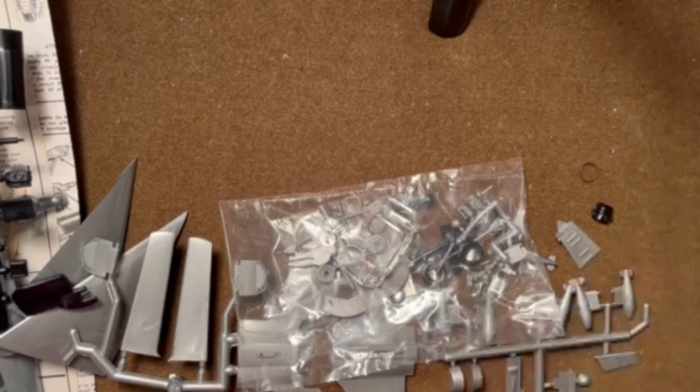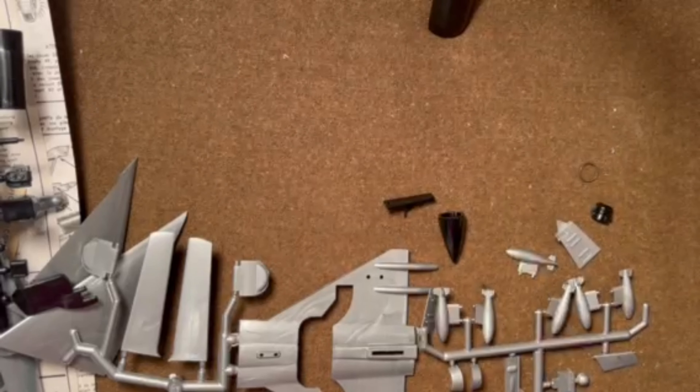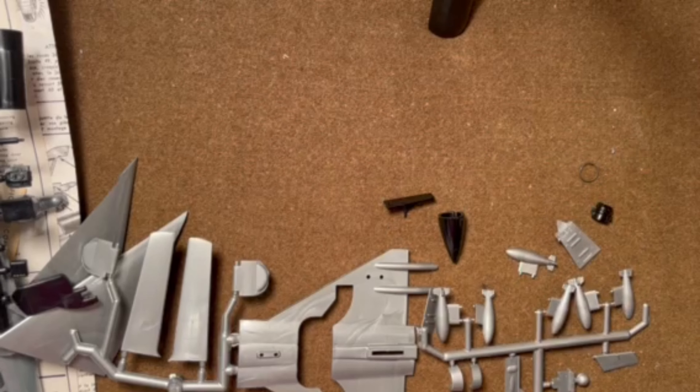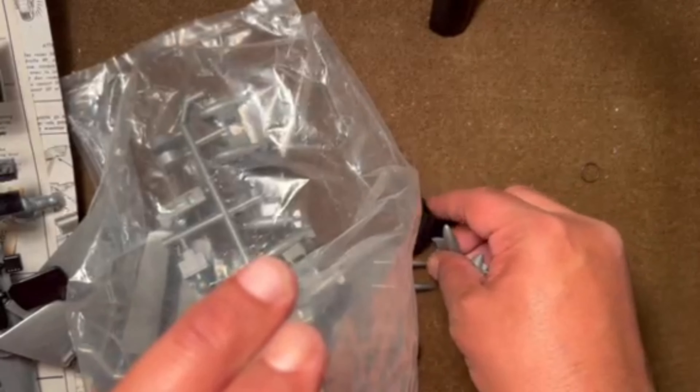Interesting kit overall — not the most detailed, but there are some parts that are kind of nice. Especially the mechanism for operating the landing gear, which looks pretty complex.